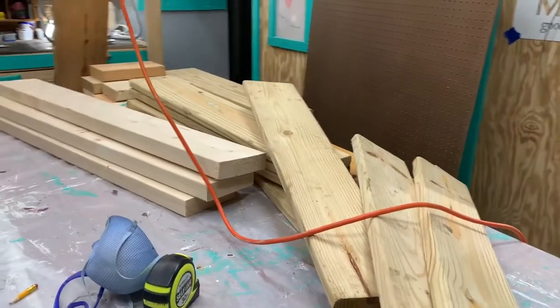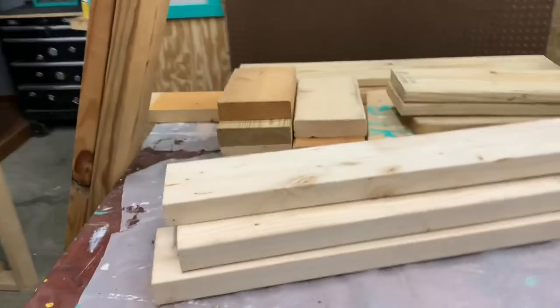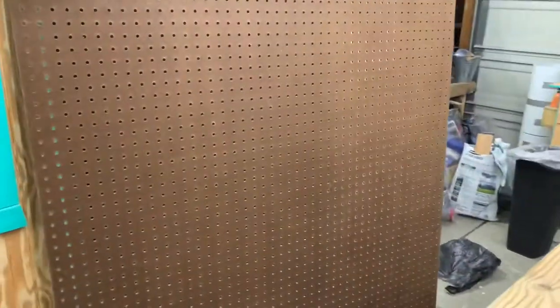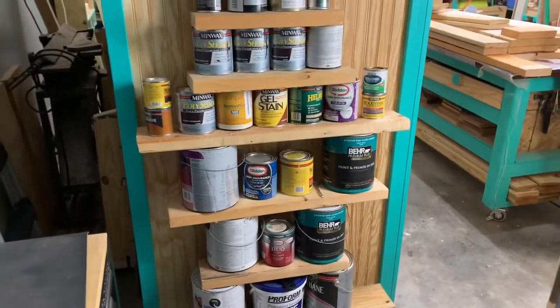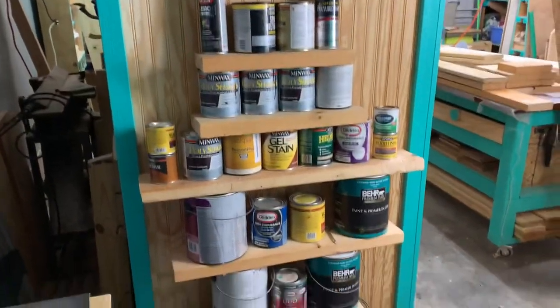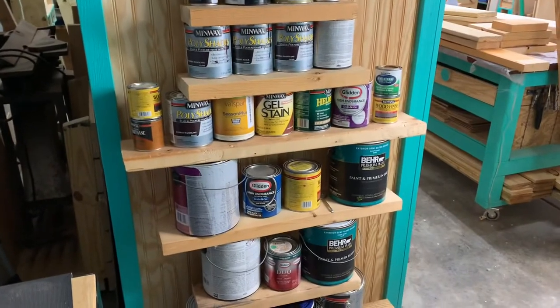All right y'all, check this out — got me some extra wood donated to me, I'm so very thankful. Got this pegboard because I need storage for this paint that I have. That's going to be like six tiers right there, so that's what we're going to do for this video.